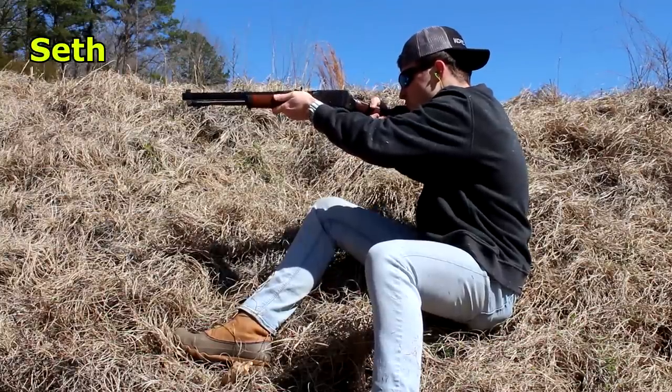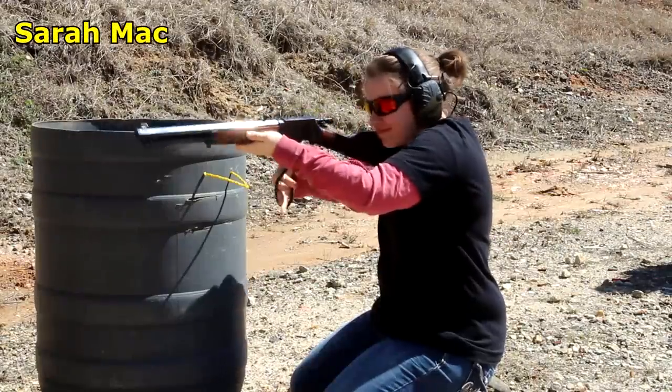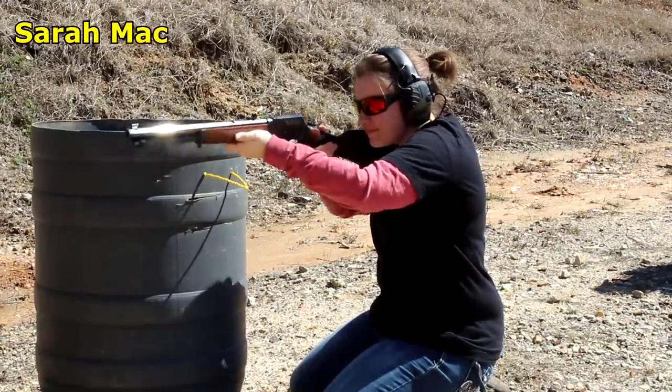Saramac and Seth went with me, and they love shooting this rifle. It's so easy — the recoil is so light. That light weight and that 16-inch barrel made it so easy to shoot.